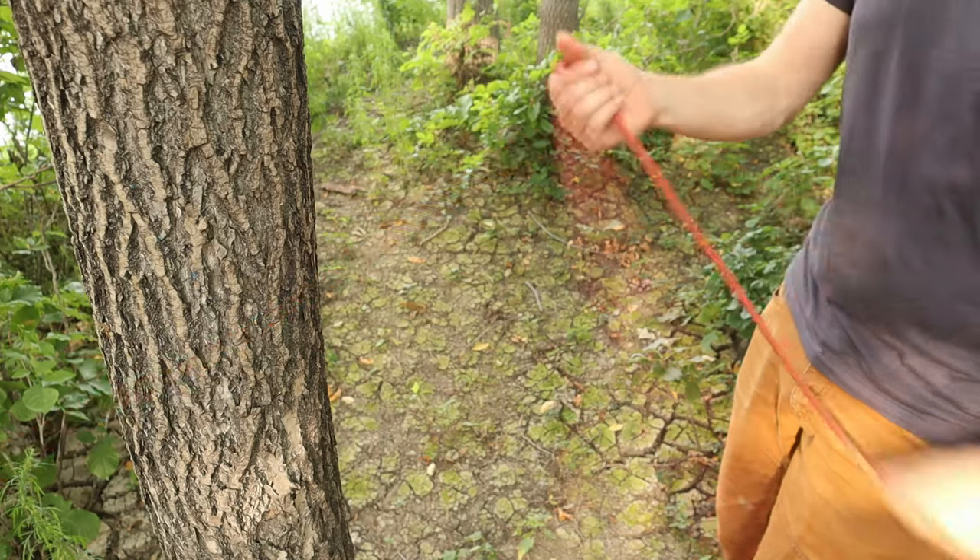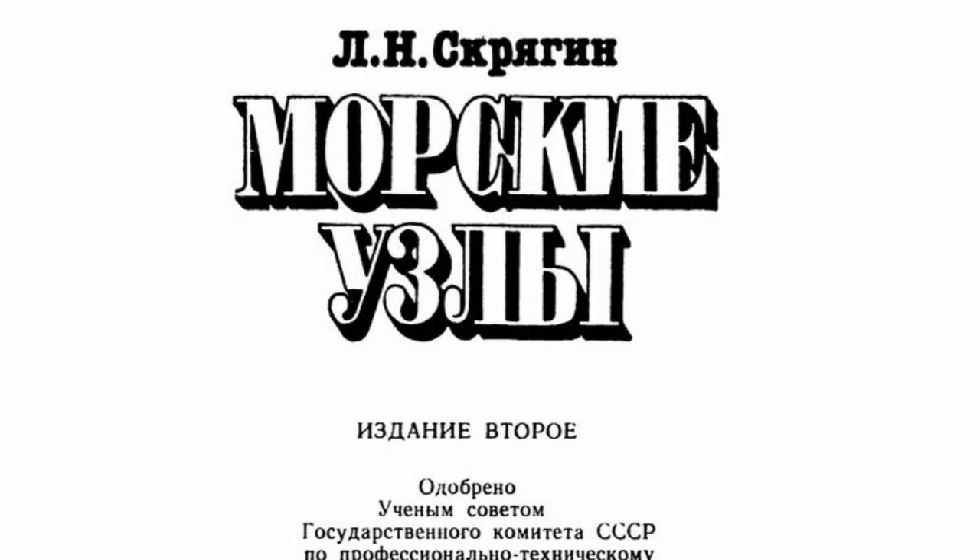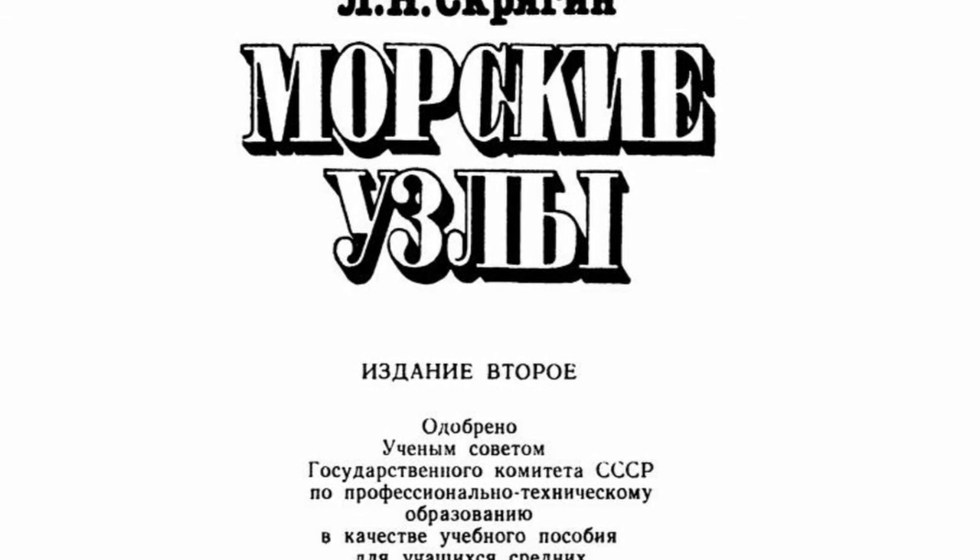Interestingly, neither the kalmyk nor the cossack appear in Ashley's Book of Knots, but they are mentioned in Lev Skryagin's Marine Knots and seem to be more popular in the Eastern world.